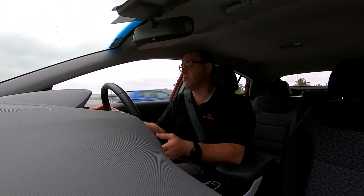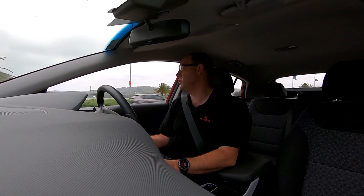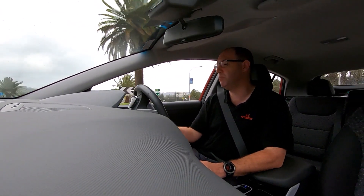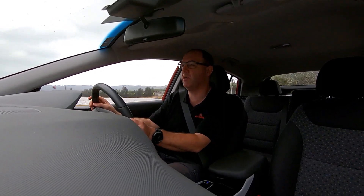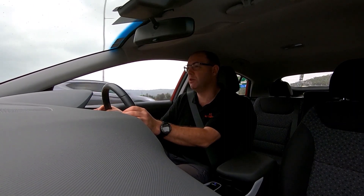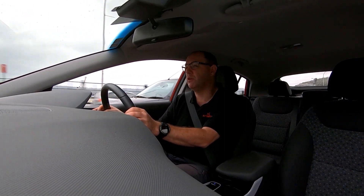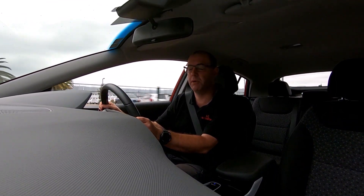This has got regenerative braking, so when you take your foot off the accelerator pedal, it puts power back into — or charges, I should say — charges the battery back up again. Which is a really interesting and really good thing. Gives you that extra little bit of kilometres, I suppose.